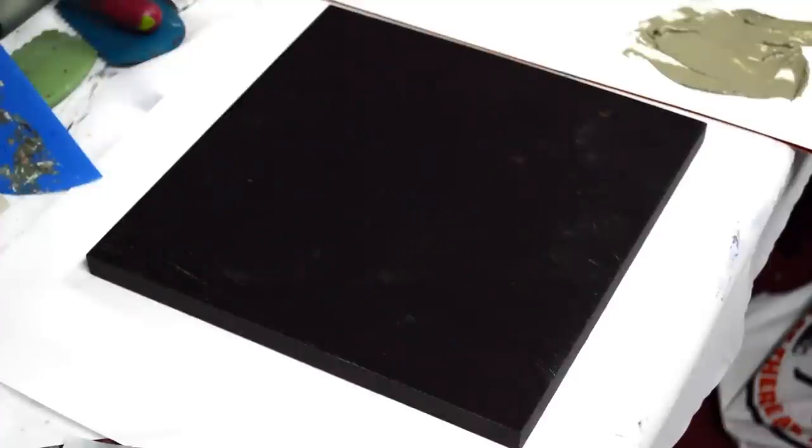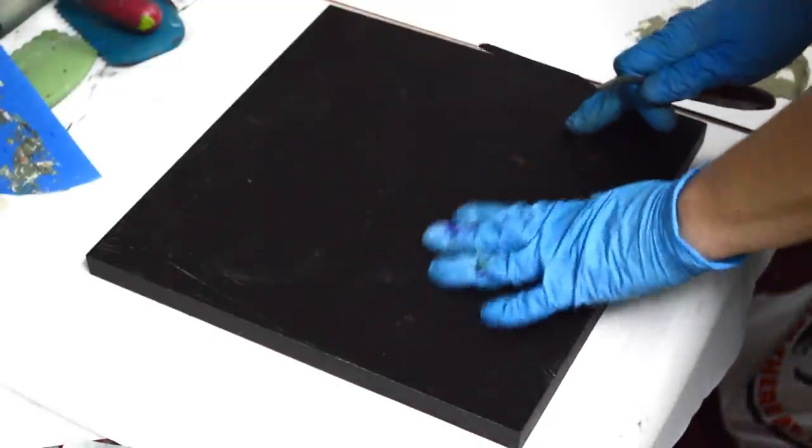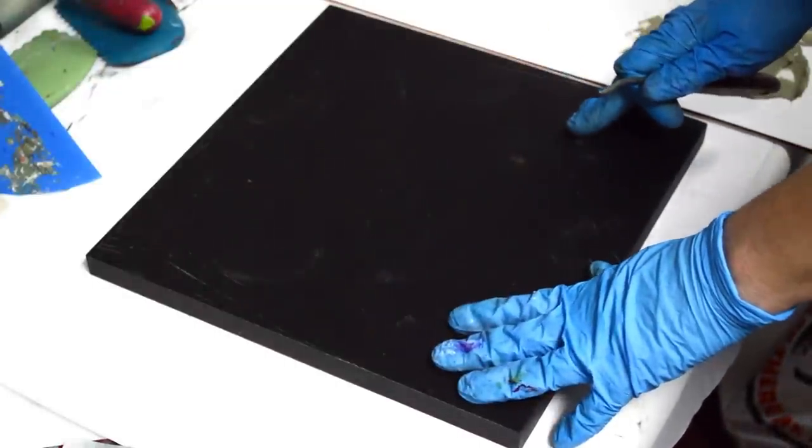Hi, I'm Kim Sobat and welcome to my art studio. I've had multiple people write me and ask, you know, you make it look so easy, but when I go to do it, it's not so easy.